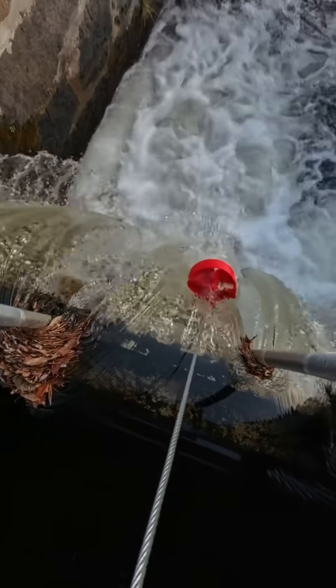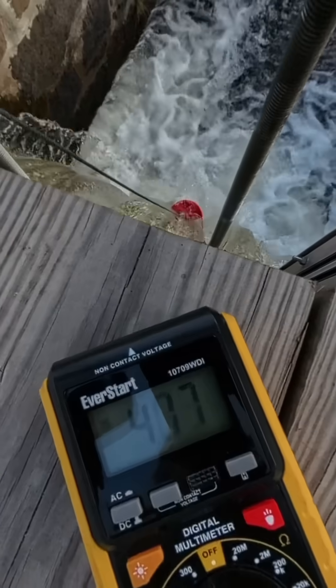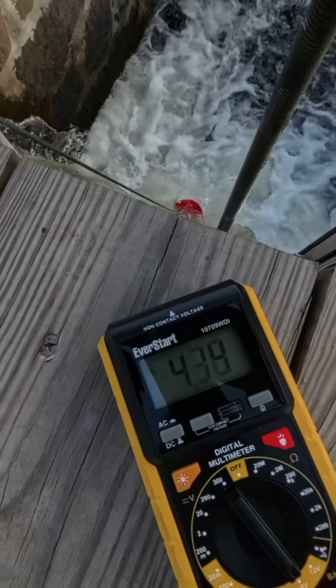What is going on guys? This is my tow turbine as I like to call it. It consists of a 3D printed impeller — that's the tow turbine part — and then there's a cable that runs up to a 350 watt DC motor.